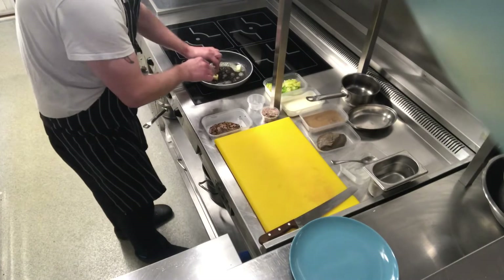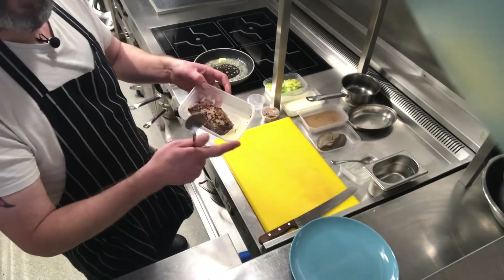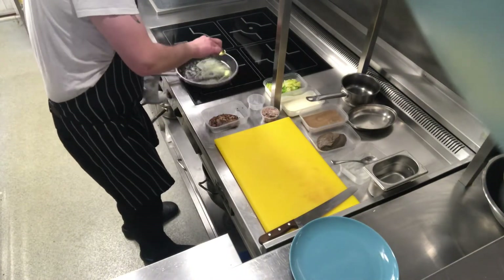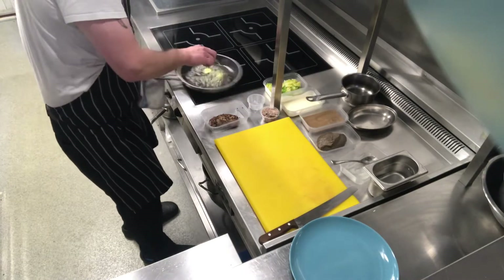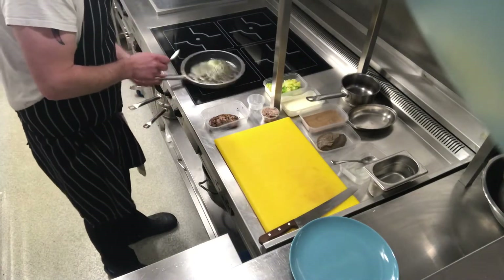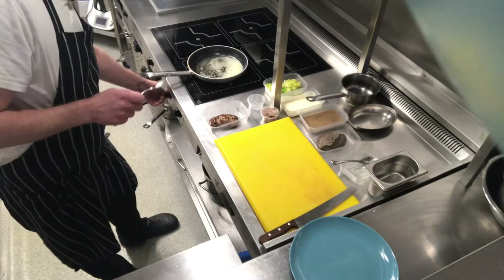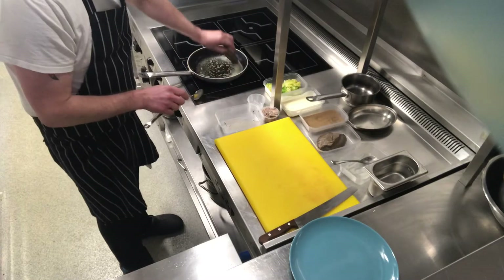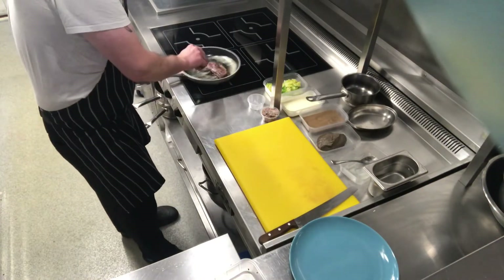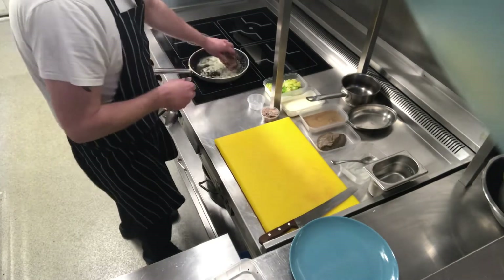We want it melted, starting to foam, and just starting to turn a little bit golden — but we don't want to burn it. I've already sealed off the duck breast, but we're going to fry it again just to get that skin a little bit crispier. Butter is nice and foaming, starting to turn golden. Pop it in skin-side down and fry for about a minute, keeping it moving a little bit so the butter doesn't burn. Then we'll turn it over, repeat the process, and pop it in the oven.